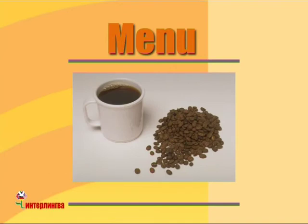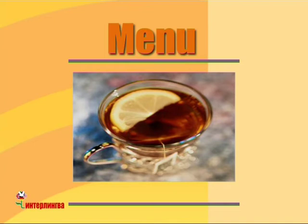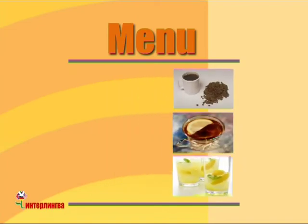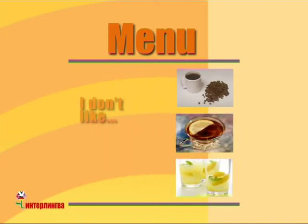Here's some coffee. Here's some tea. Here's some lemonade. I don't like coffee. I don't like tea. But I like lemonade.